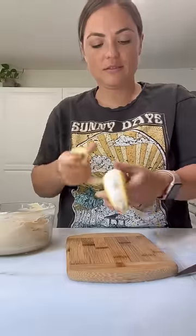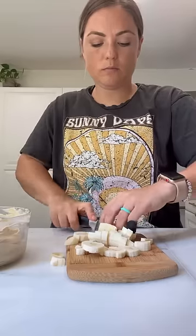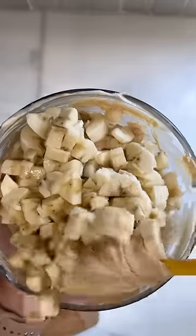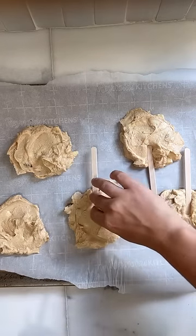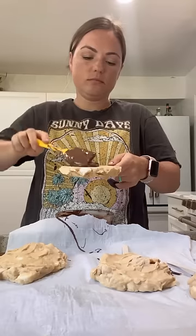All you have to do is mix vanilla yogurt with peanut butter and maple syrup. Chop the bananas into small, bite-sized pieces, then mix them into the yogurt and peanut butter. Form them into circles on a parchment-lined baking sheet, then add a popsicle stick and a bit more of the mixture on top to secure it.